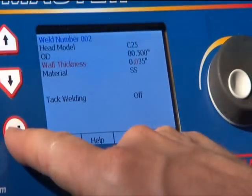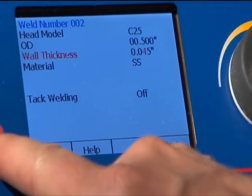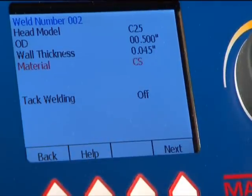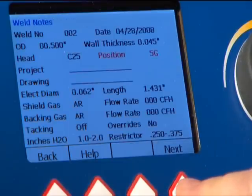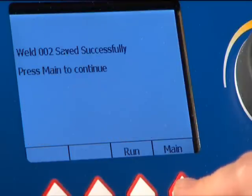AutoProgram generates new weld programs eliminating the need for programming knowledge. Simply select the head model, tube size, and material, and a program is automatically created. The TubeMaster 514 monitors welding and provides an immediate report for quality control. Up to 100 programs are stored internally, which can be transferred along with QC reports using a USB flash drive.